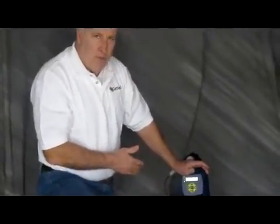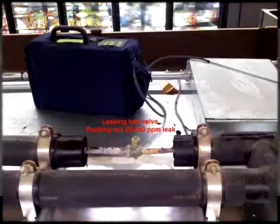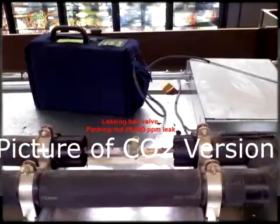This unit is not designed to find ammonia, or CO2, or some of the other gases. We do make units that will work with CO2 specifically, but CO2 doesn't have the chlorine or the halogen in it, so we don't do that with this unit.